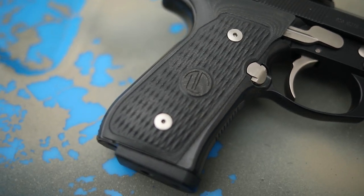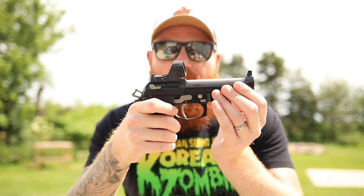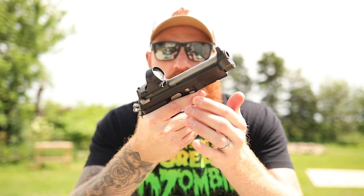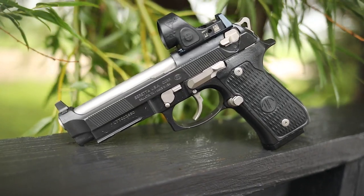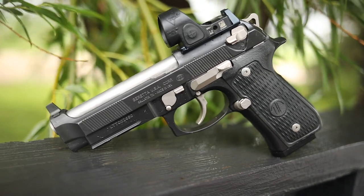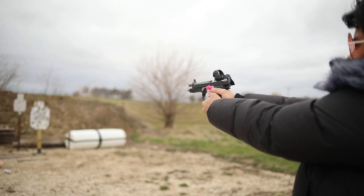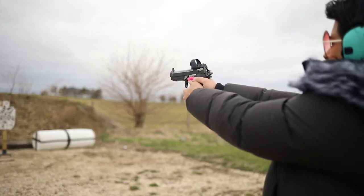I have the RMR mount on there with a Trijicon 1 MOA SRO. If you buy this gun it doesn't come with the optic, but it does come with the mount. Another thing they do to the Elite series is the MP3 coating, which makes the gun very, very slick. That's one of the things you notice right away — how easy it is to run the slide, how slick the action is, how amazingly smooth all the parts are.